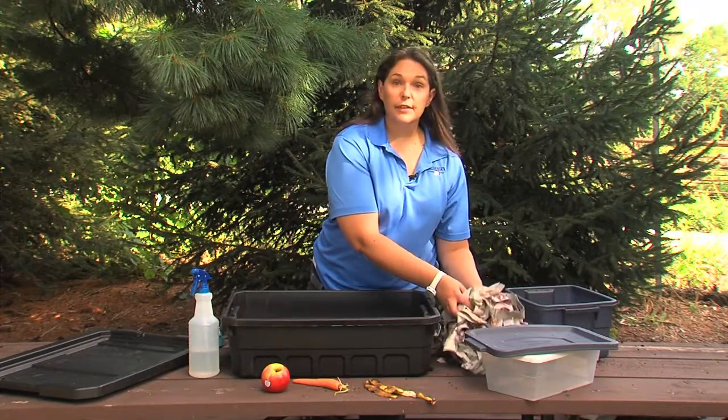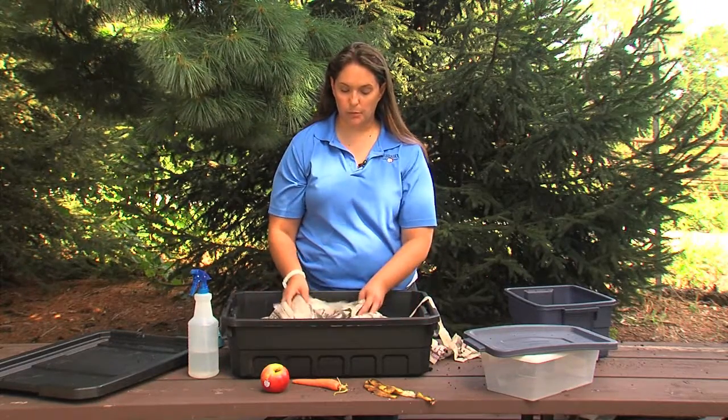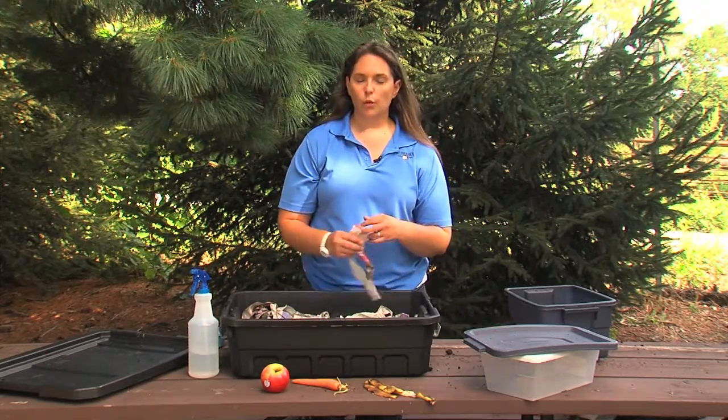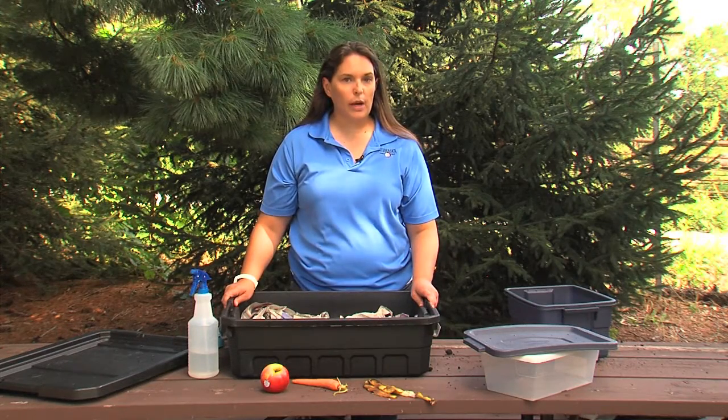Next we're going to add lots of leaf litter. You could go outside and grab decomposing leaves, but using torn-up newspapers is probably a better option. You're going to want to make sure that they're nice and moist — run them under the faucet before you put them in your bin. Not soaking wet, just nice and moist.